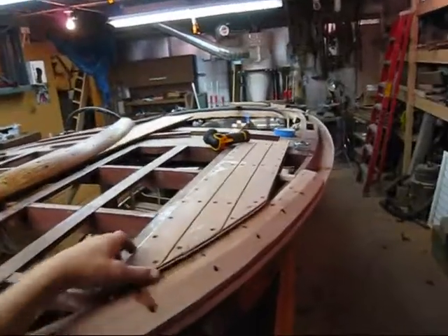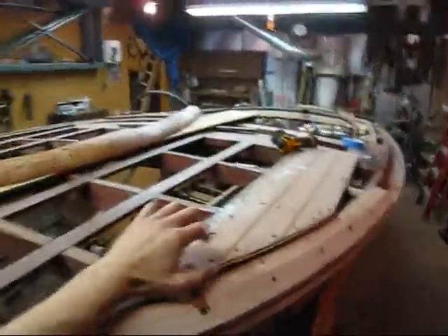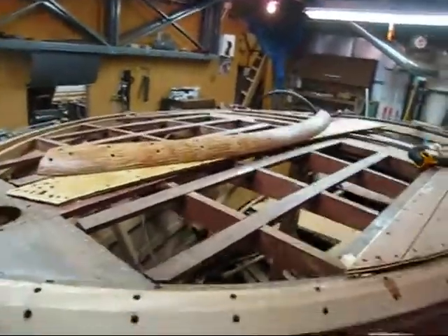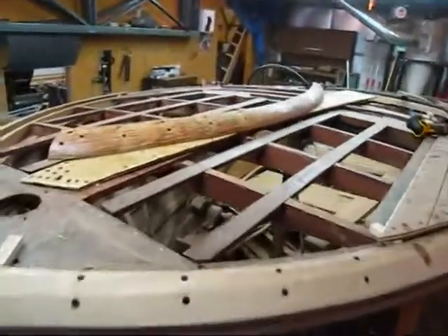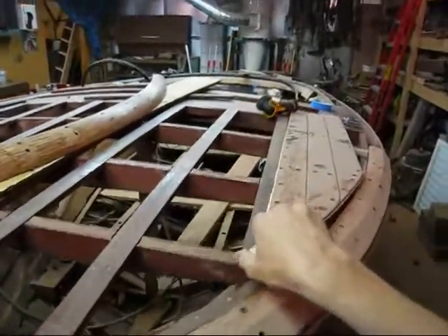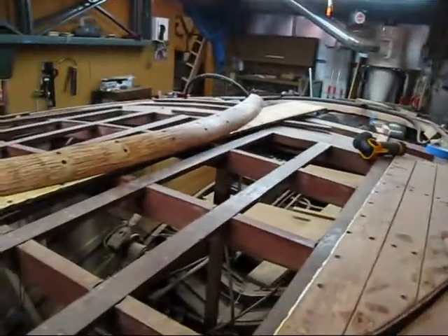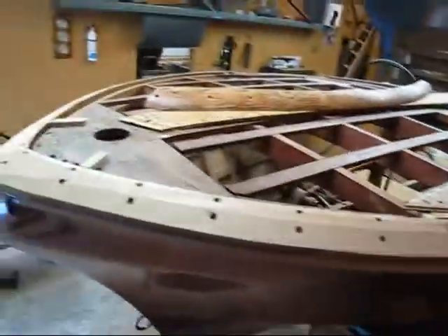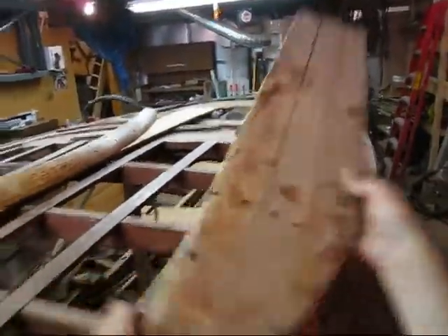I'd rather have all these covering boards on first and then fit the king plank and then fit the rest of the planks. I think I'm going to screw these down as I go — I'm not going to fit everything. On the bottom I fit all the planks and take them off and glue them all down. But on this one, I think I'm going to fit each plank and then glue it down with 5200 and screws as I go. We'll see if that changes. But for sure on the covering boards, I'm going to fit them and install them as I go.